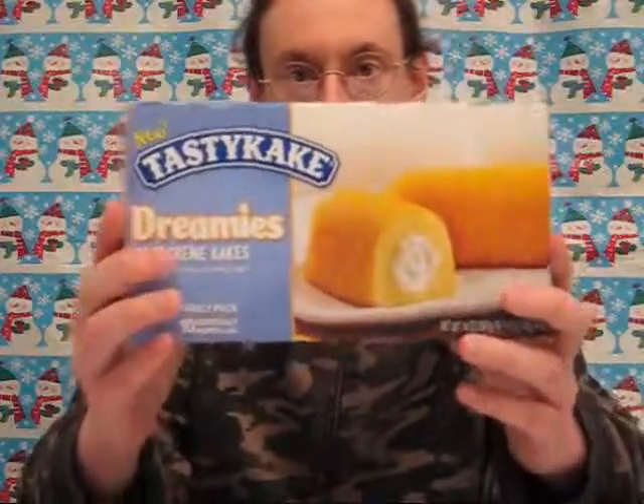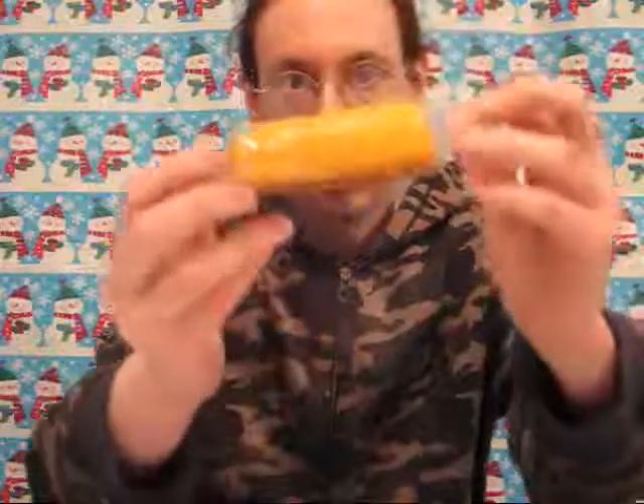Twinkies — which Tastykake has called Dreamies. You can see you've got a pretty bland package here, no text or anything to sell the product. If you open it up, doesn't this look familiar? It's packaged just like you always get out of a Hostess package. Let's get this open and see what's in here.